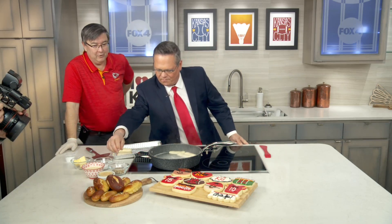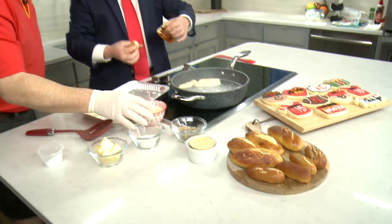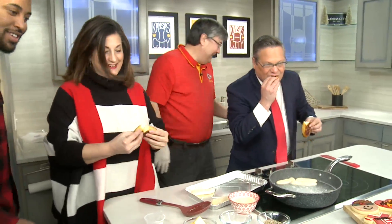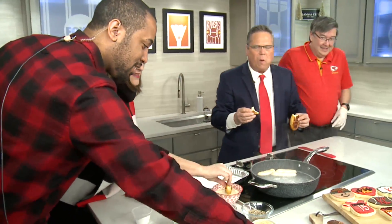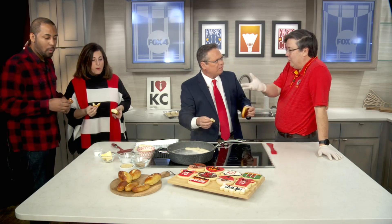Absolutely, I just baked those about an hour ago. Let's give it a try — here's the beer cheese soup. Oh man, that's amazing. Smells good in here! You see how easy it is to make this at home, and it tastes fresh. This is not a double dip — it's a fresh piece going in. That's the beauty of pretzels: you tear them up, dip them, try the beer cheese soup, then try the honey mustard over there. Isn't that good? So good.